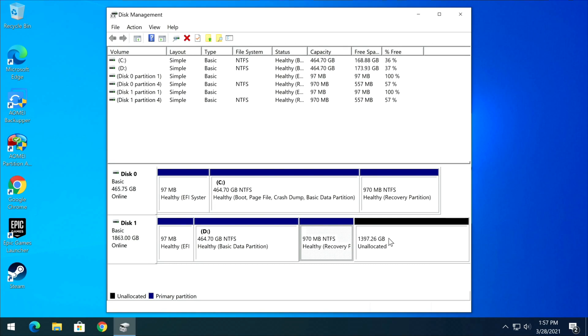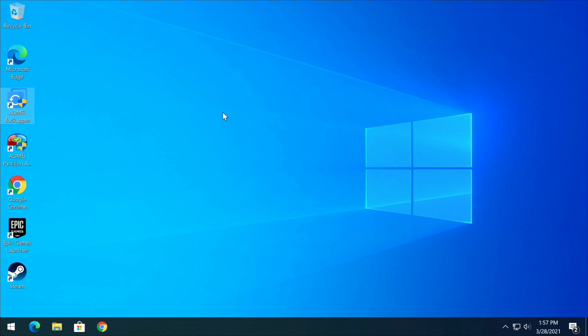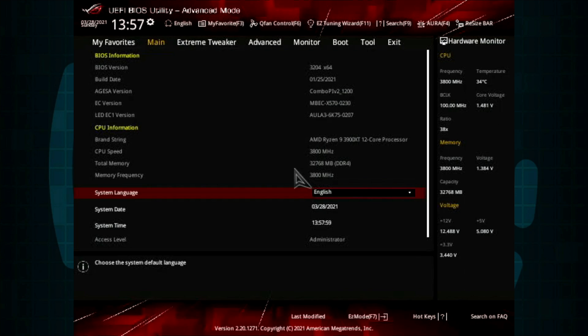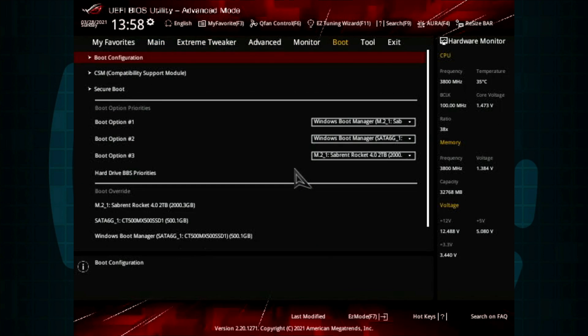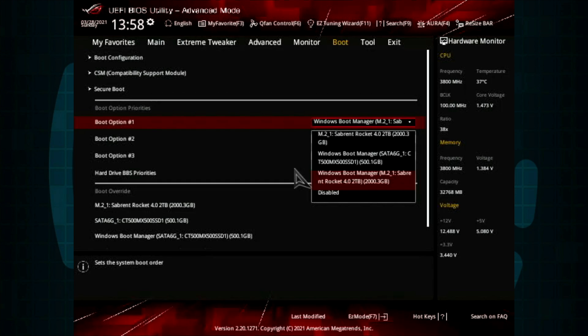Disk one shows the same 97 MB EFI boot manager, 464 GB data partition, and 970 MB recovery partition — but then there's 1.397 TB of unallocated space. You don't want to just create a new volume there because that would make a separate E drive. Instead, let's reboot into the BIOS and switch the boot drive to the 2 TB drive.